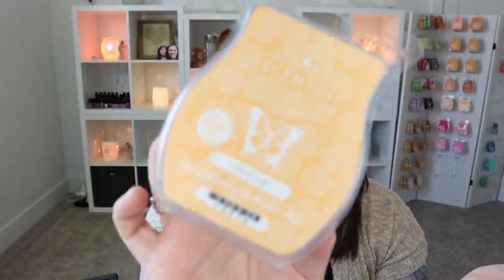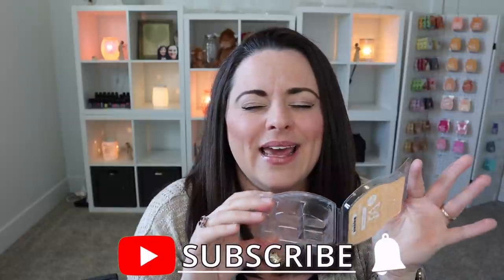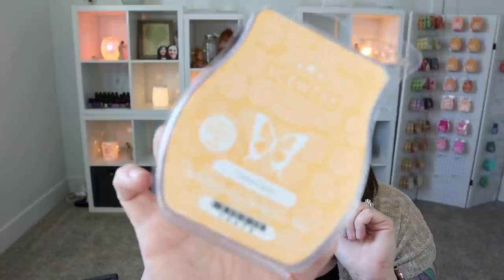An oldie but a goodie is Camu Camu. Love this one — she's not new, but she's perfect. It's tropical and fruity and I love it. I don't know what camu fruit smells like, but I believe I'm a fan if it smells anything like this. If you like tropical fruity scents, highly recommend.